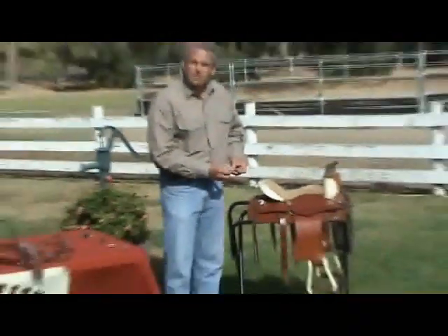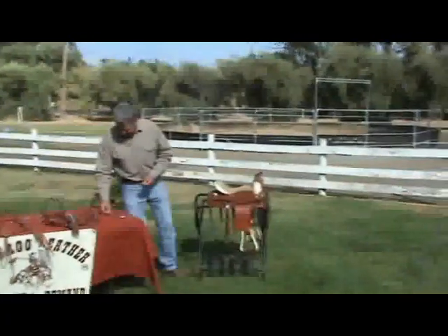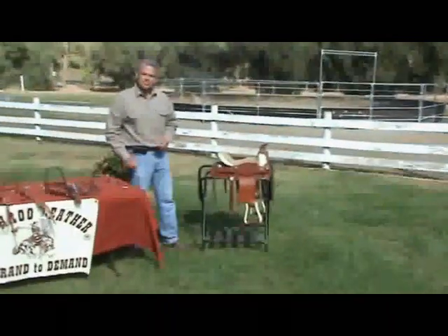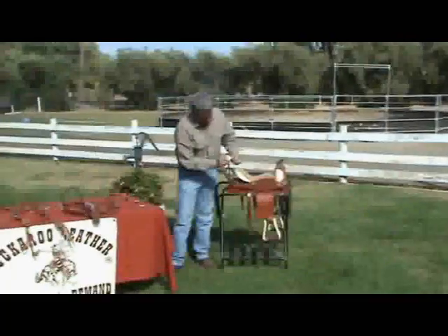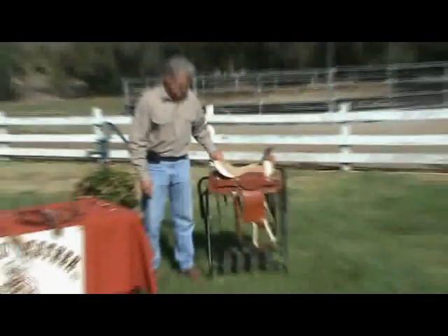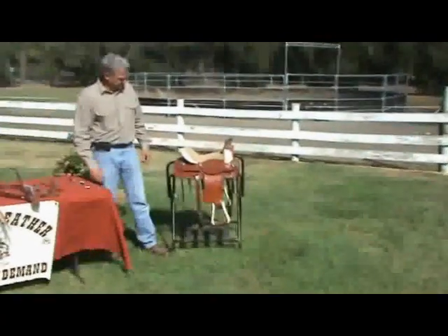You can find those on our website — any of these different styles shown today at www.buckarooleather.com. For about $100 a person can change the look. A lot of people today in the horse world like to change things around — you could go six months with one set of silver and then give yourself another look later. You can have two different sets and just keep changing back and forth. That's with the rusted, old-time looking iron with a silver overlay. This would apply to any saddle — this is a relatively inexpensive full horse saddle, but it's for the youngster.